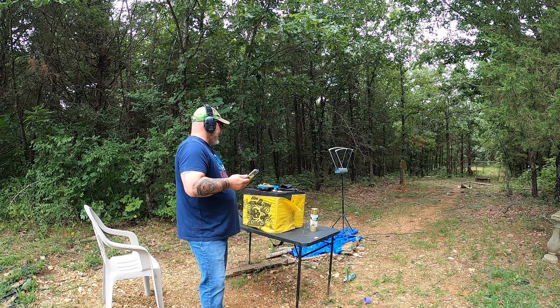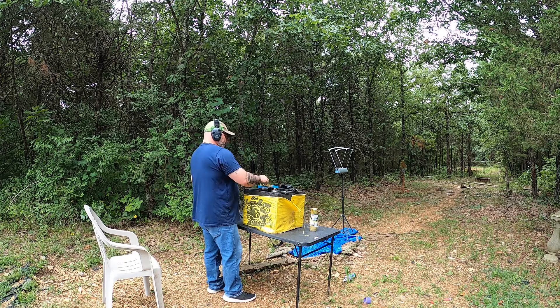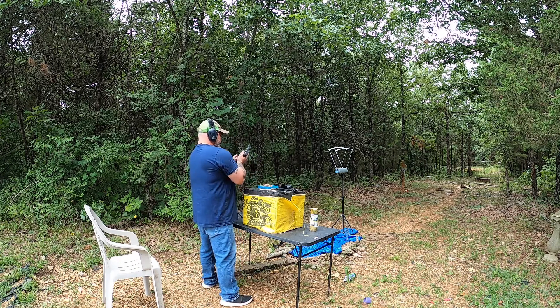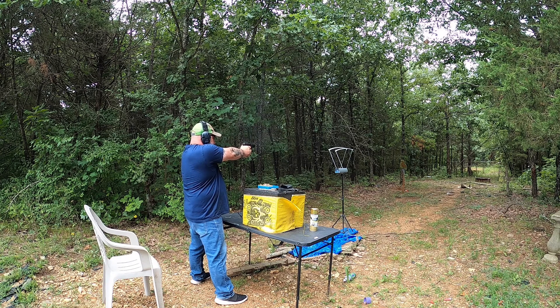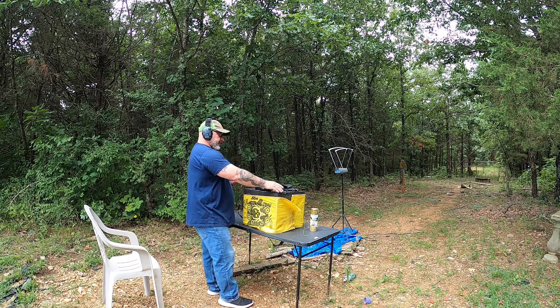The chrono is about 8 feet away from the muzzle itself. Let's try four more and see where we're sitting. That set came in at 909, 918, 890, and 893. Interesting.